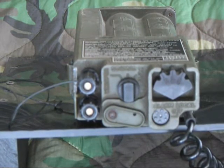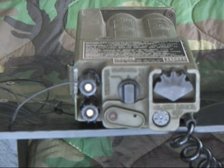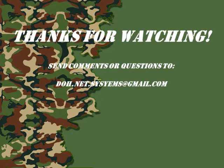So just to recap, this is the British Ministry of Defense PTC-404 phone. Thank you.